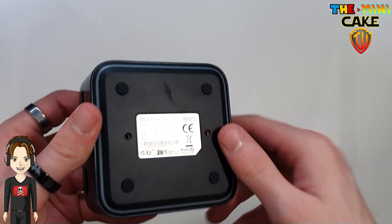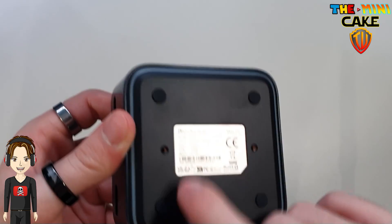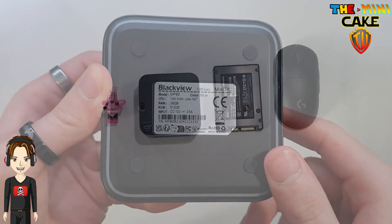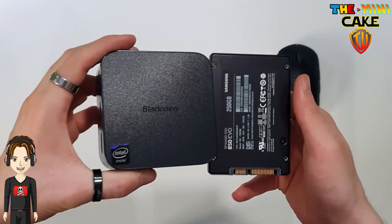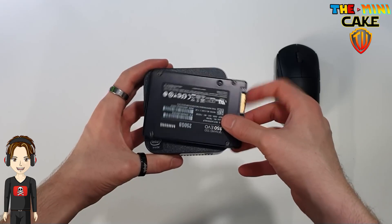Below, four non-slip pads, the fixing locations and the LED strip. Concerning its size, it measures 8.7 cm side by 3.7 cm high. Even the Raspberry Pi 5 is bigger.